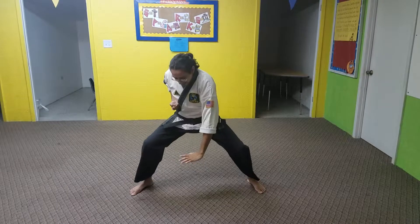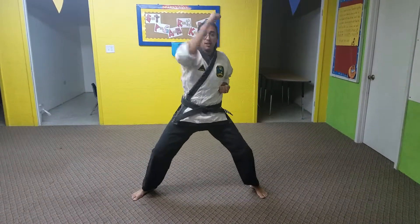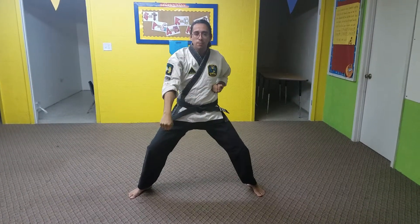We're going to jump up super high, push down, then we're going to do it on the other hand. Ready — we're going to go high, inside, knife, touch, low, set.